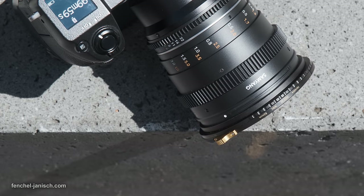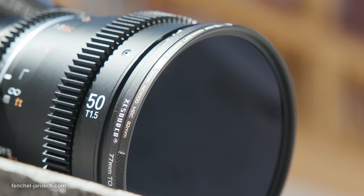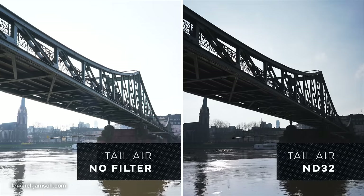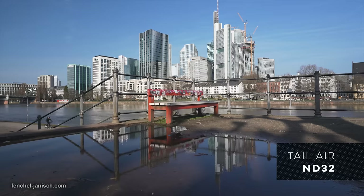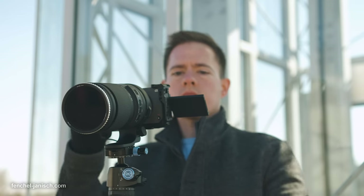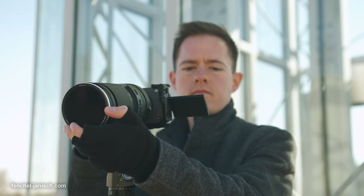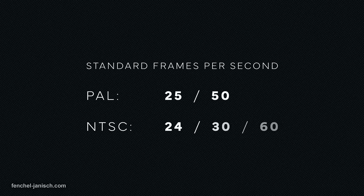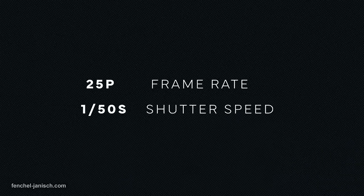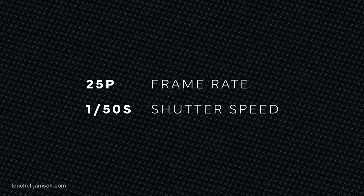The main reason to mount this type of glass in front of a lens is to maintain the needed shutter speed and aperture. There's a simple rule which can be applied to all frame rates: simply double the used frame rate to get the correct shutter speed. In Europe where we are located, the standard is PAL, which means 25p and 50p are the standard, so the shutter speed should be 1/50 of a second at 25 fps.